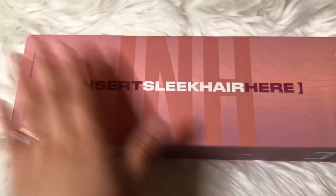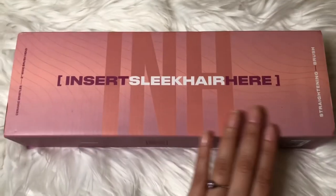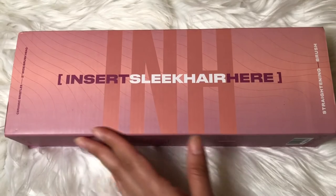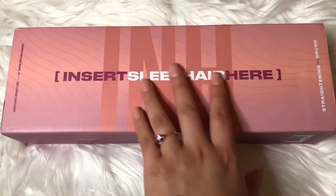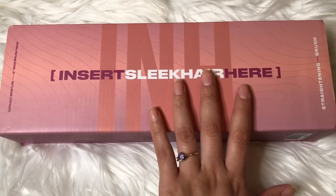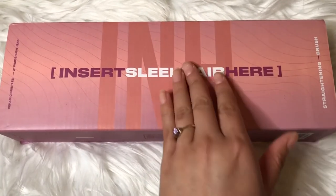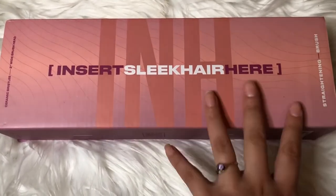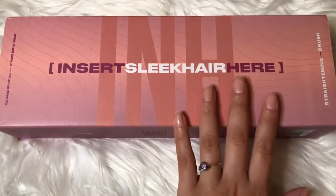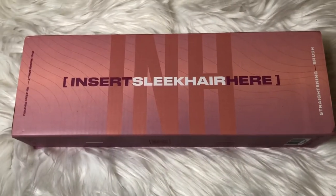She goes up to 450 degrees, is going to help smooth your frizz, and has rapid heating so she'll heat up pretty quick. She's in nice pink packaging and looks very small — like I showed you with the roll of paper towels. I'm curious to see how she compares to the INH Blowout tool and how quickly she will dry your hair.